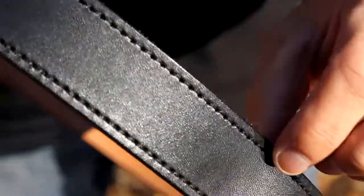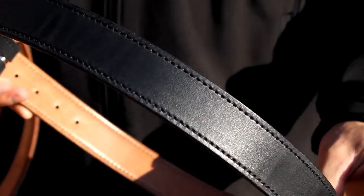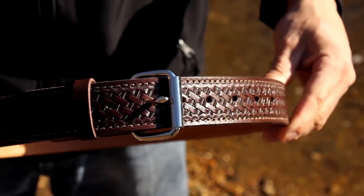On the outside, there is nylon stitching all the way around the belt, which also adds to its strength. This belt is offered either in black or brown leather, and we also have four different patterns you can get it in.